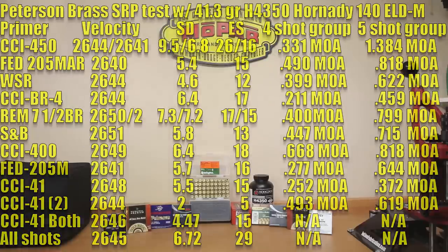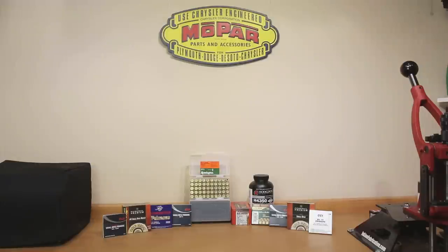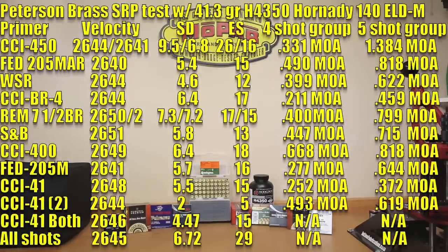Certainly not too shabby for its first appearance on the channel. I know that was a lot of data — I hope you guys paused to see anything you wanted. I did think this was a very interesting test. Most interesting point: this was our fire-forming of the Pedersen brass, its initial firing. Excluding literally our first shot of the day, we couldn't find one group that was above one MOA. Looking at strictly four-shot groups, our worst was 0.668 MOA, which I will take any day of the week.